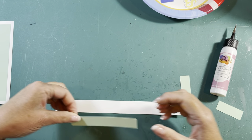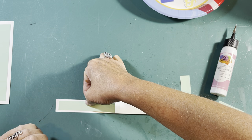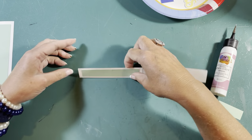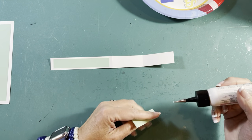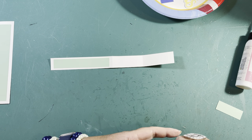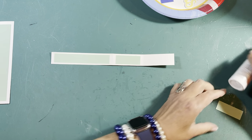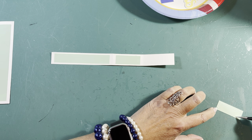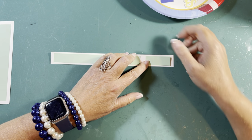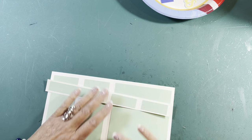I know this looks complicated but it's pretty easy once you break it down. These panels are going to have about a quarter inch on either side but only about an eighth of an inch from the top — they're not going to go perfectly square in there, because I was trying to make it look like crown molding or a wallpaper border going across the ceiling. I want to make sure it doesn't take away from the rest of the card.